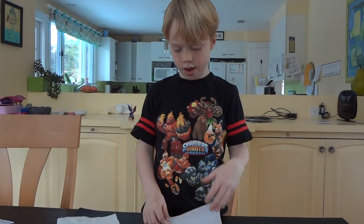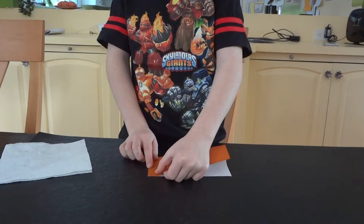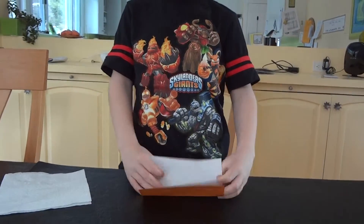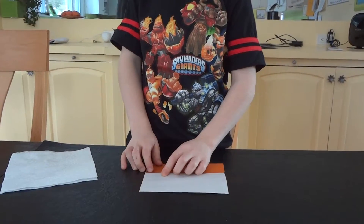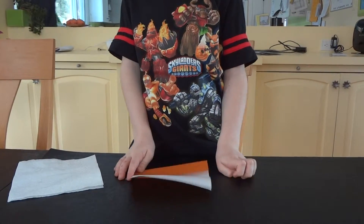First we flip it over and fold it in half. Like that. Then unfold and you fold that half to the crease. Like that.